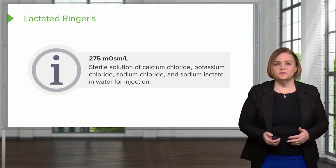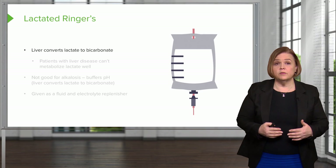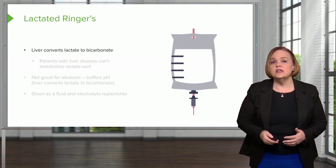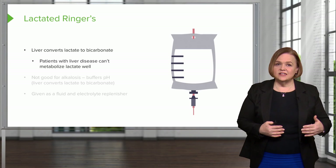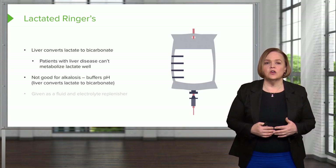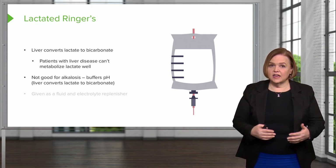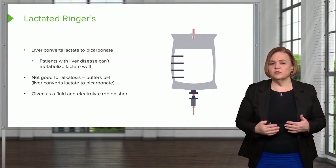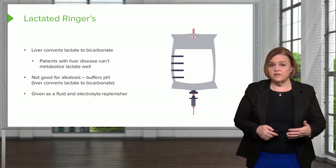Lactated Ringers is a little different because the liver takes the lactate and converts it to bicarbonate, which is a base. So patients with liver disease have a problem — they can't metabolize that lactate well. It's also not good if someone is already in alkalosis, because their pH is already too basic, and converting more lactate to bicarbonate will worsen the pH problem. We give it as a fluid and electrolyte replenisher, but be careful with liver disease or alkalosis — that's a pH greater than 7.45.